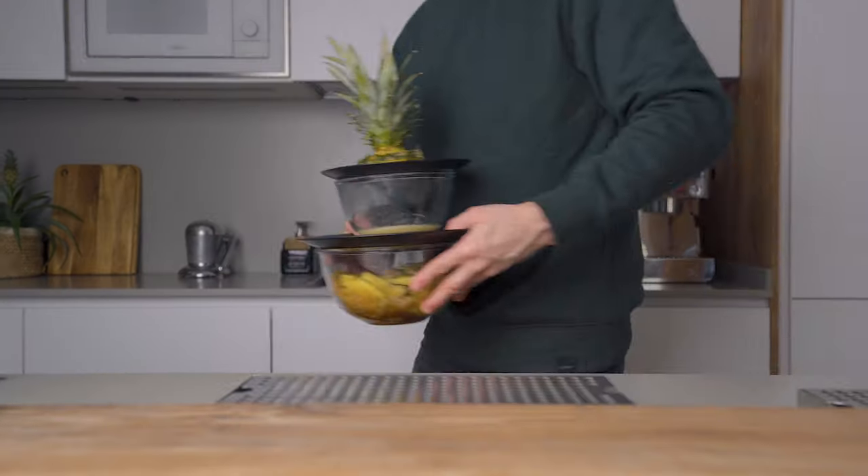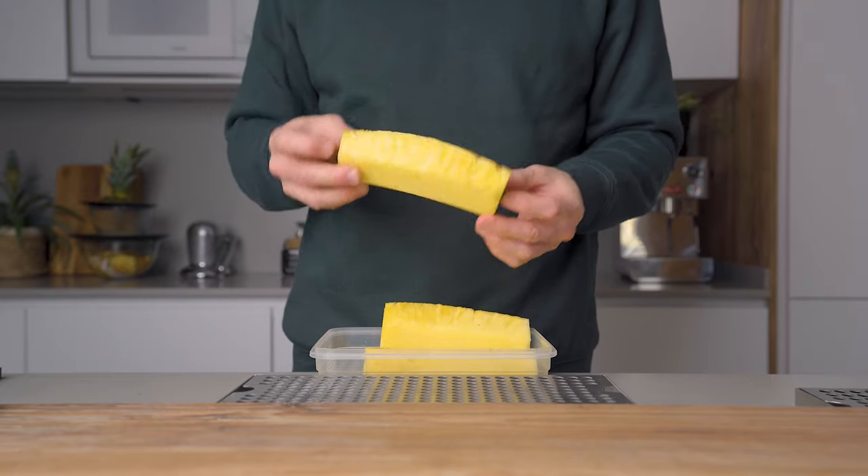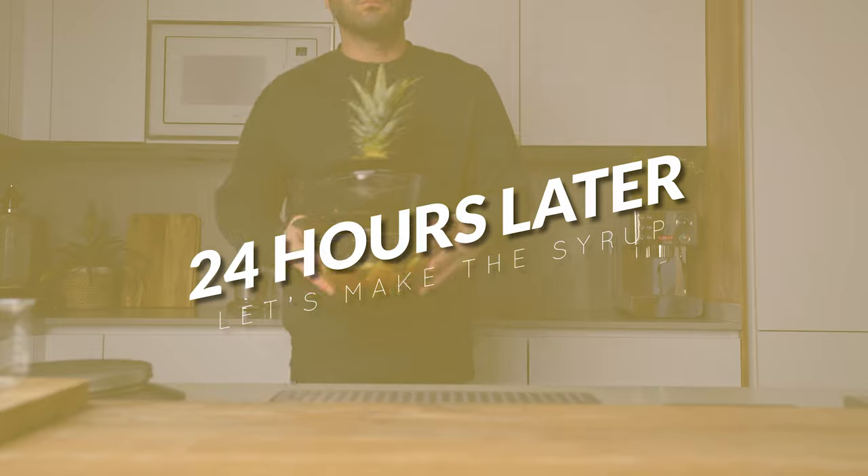Then you're gonna cover that as well and leave both mixtures resting at room temperature for 24 hours. In the meantime, if you want to juice some of that delicious pineapple, not a bad idea — we're gonna need some for our cocktails on Friday.